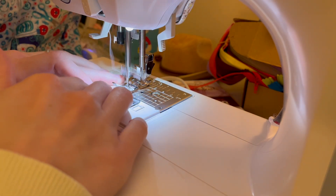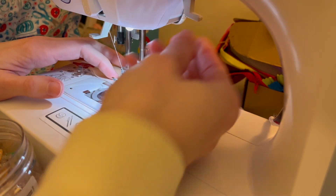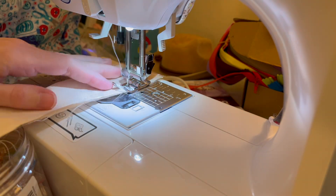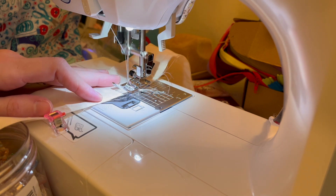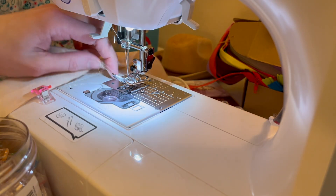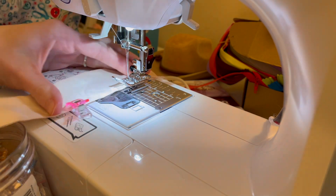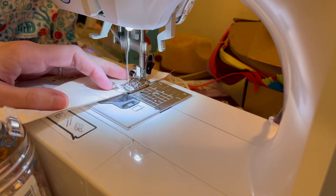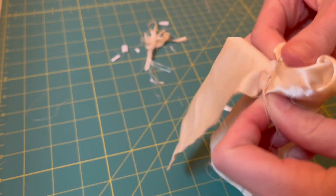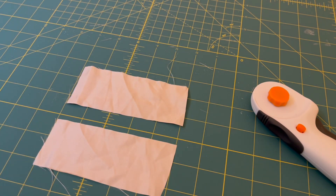Moving to those bigger rectangles — we're going to sew one of the short edges, put the needle down into the fabric, pivot 90 degrees, and continue along the long edge. For the long edge, wherever you marked your turning gap, stop, back-stitch, clip, then continue. I left about a two-and-a-half inch gap. Repeat for your second rectangle, then trim any extra threads and corner fabric so it's easy to turn, and turn them right side out.